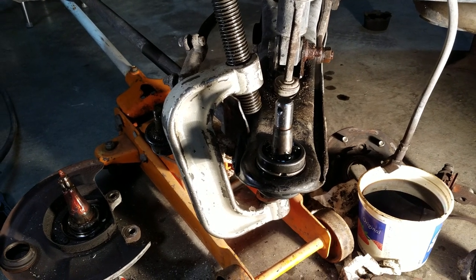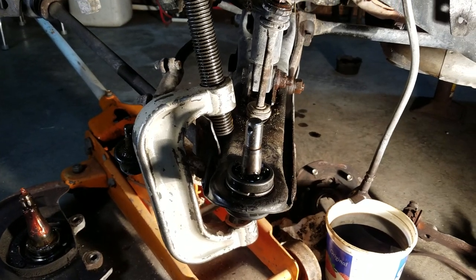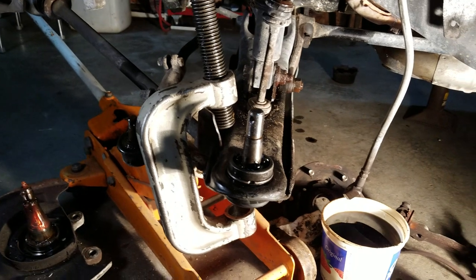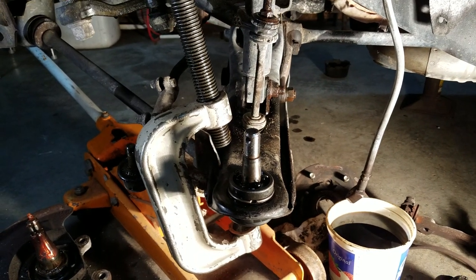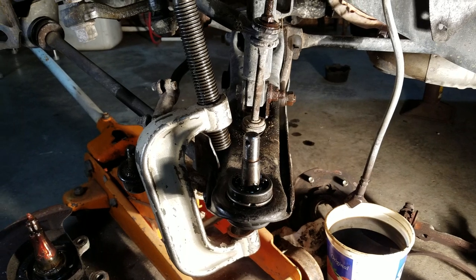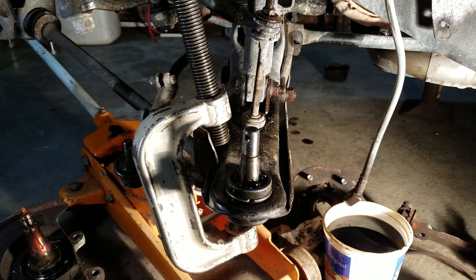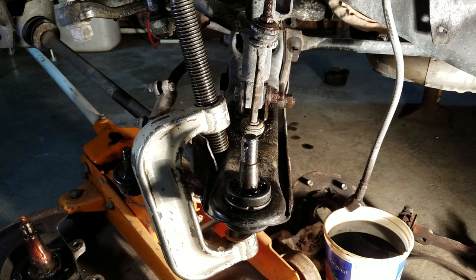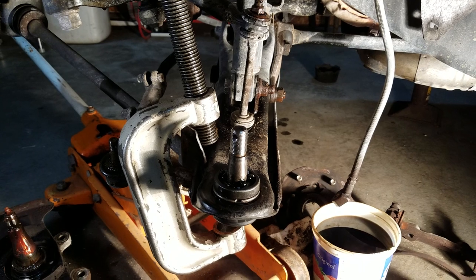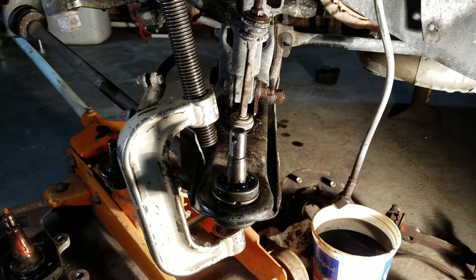I'm going to tell you up front, this is probably not going to be a very good video because I've already started the project and I've only got one hand to film with using my phone. But what I'm working on is a 1995 Nissan pickup truck, two-wheel drive, and I've searched all over the internet and couldn't find the answer I was looking for. So after getting into it, I've got it figured out and thought I'd spread the word for somebody else.